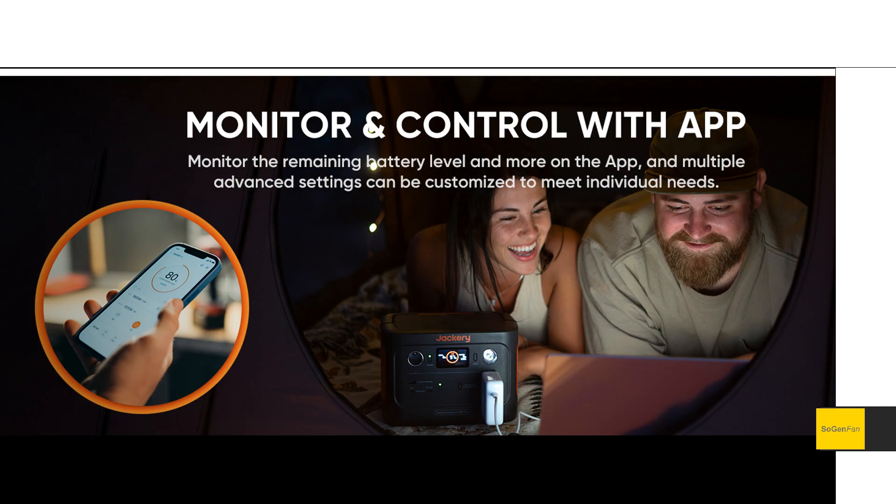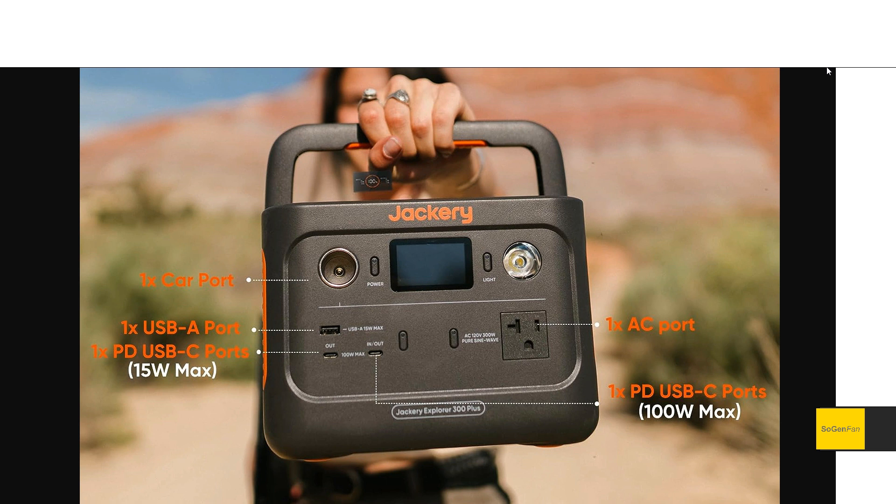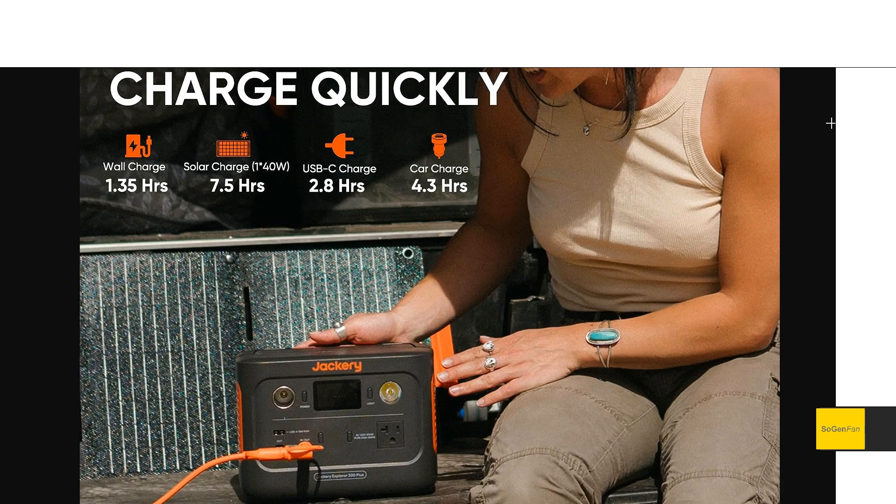We do get the Jackery app for this unit, which again I was surprised to see, and it supports both Bluetooth and Wi-Fi — a lot of people have been asking for that. There are pros and cons with this unit compared to the old 300, which we'll get to. For charging: they claim wall charge in 1.35 hours. They don't actually give you the wattage spec, but it's probably going to be charging around 300 watts from the wall, slowing down as it gets close to 100%.